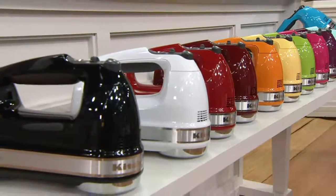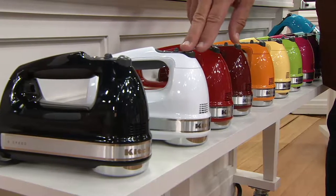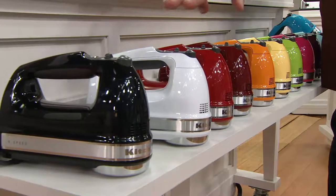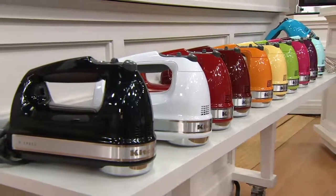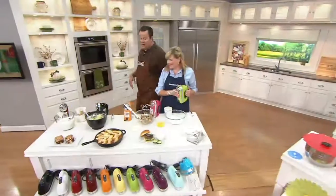The next three colors are not exclusive, but our value certainly is. Here is Red, White — which sold out last time on the air and is back in stock — and the color I have in my kitchen, which is the Black. This is five easy payments of $11.99. Don't wait, because this price does expire at the end of the month.